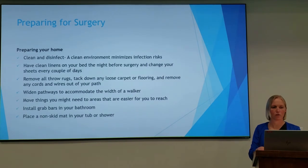You'll want to remove all your throw rugs, tack down any loose carpet or flooring, and remove any cords or wires out of your path. You'll want to widen the pathways to accommodate the width of your walker — your walker will be a little bit wider than you are. Move things that you might need to areas that are going to be easier for you to reach. Some people like to install grab bars in their bathroom to help with getting up off the toilet, and place a non-skid mat in your tub or shower to make sure you're safe.